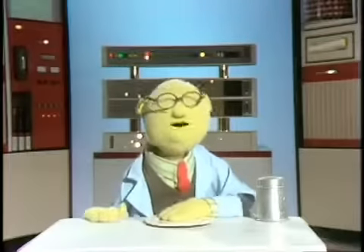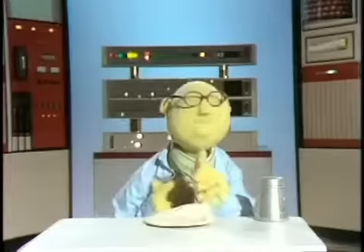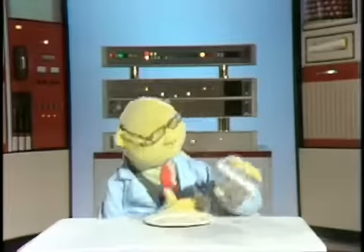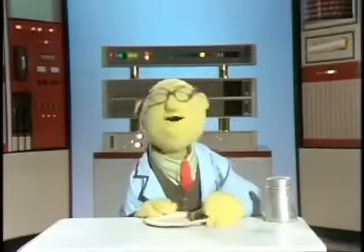That's one of the problems with dishes, isn't it? They do tend to break. But if you had used All-Purpose Tenderizer in such fashion as this... your dish would have been as tender as this.